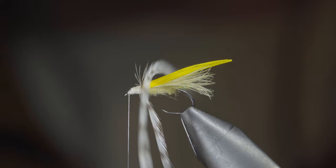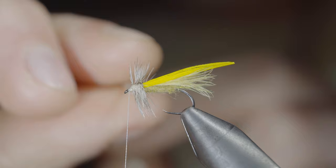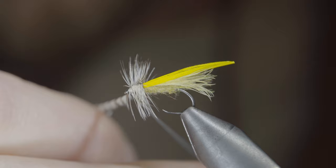Grab your feather and begin wrapping it forward in close touching spirals — if you'd like to win this fly, comment hashtag flies in the comments below. Continue wrapping forward until you reach your thread, then secure it tightly in place, pull it backwards, and add a few additional wraps in front.